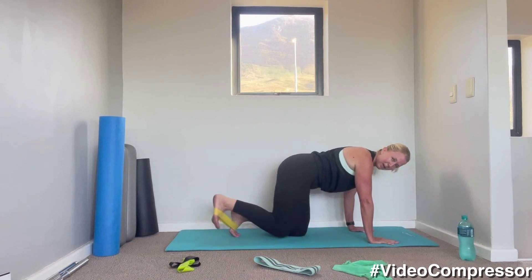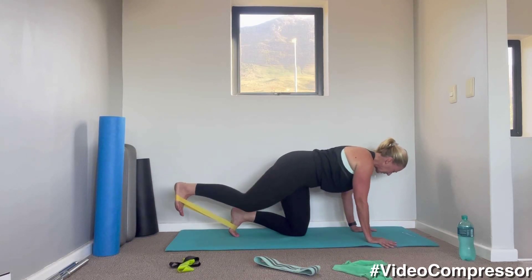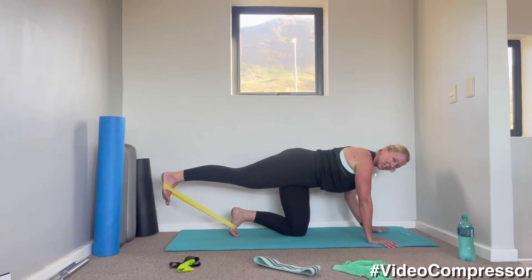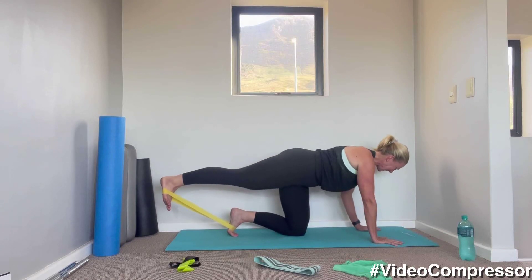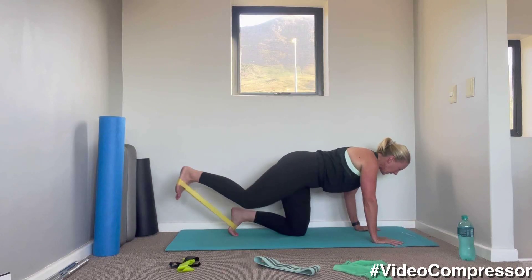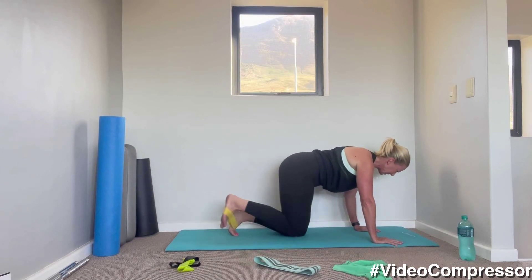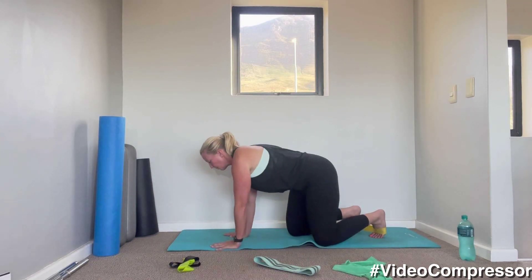Make sure your feet are tucked under at the back so the band stays solid. Think of lengthening that heel — tummy pulled in. This works the hamstrings. Breathing out, focusing on shoulders, tummy, long leg. 15 seconds then we're going to change sides. Slow and controlled, making sure you finish the movement and stretch that leg out. Three, two, one — relax. Beautiful.